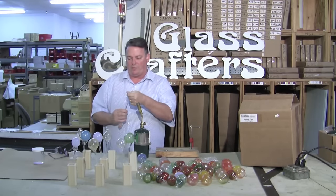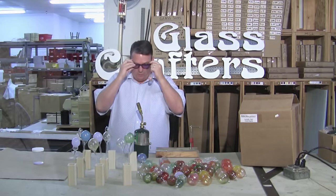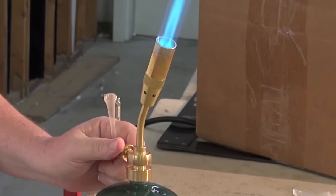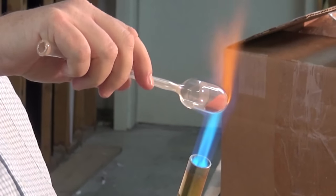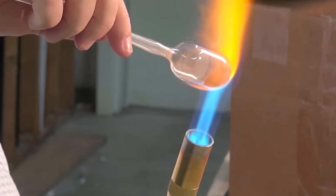Just wipe off the excess because I don't want to get that on me. Always wear your goggles. First coming into the flame, I'm just trying to warm the tip to get the frit to begin to stick on the inside of the colbin.